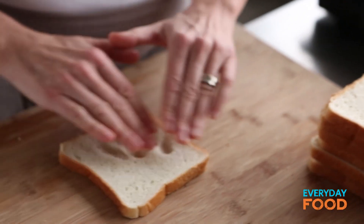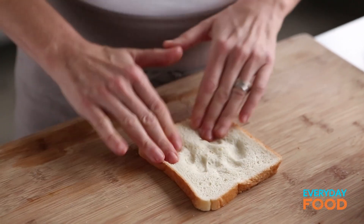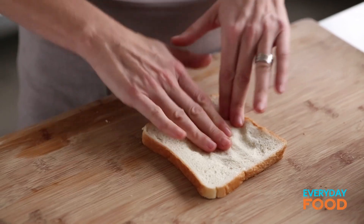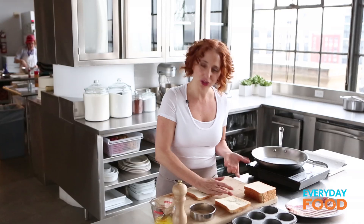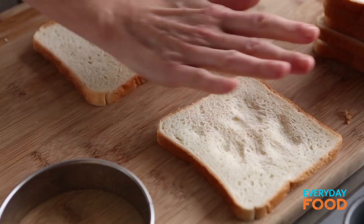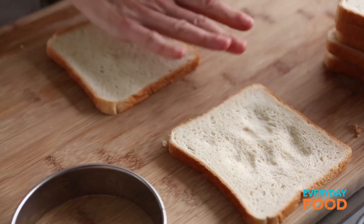First thing I'm doing, as you can see, I'm just pressing down on this white bread to make it a little bit flatter so that they're thin enough that they can line the muffin tins and not be too thick. You can use a rolling pin if you want to be more even, but you know me, I like to touch my food.